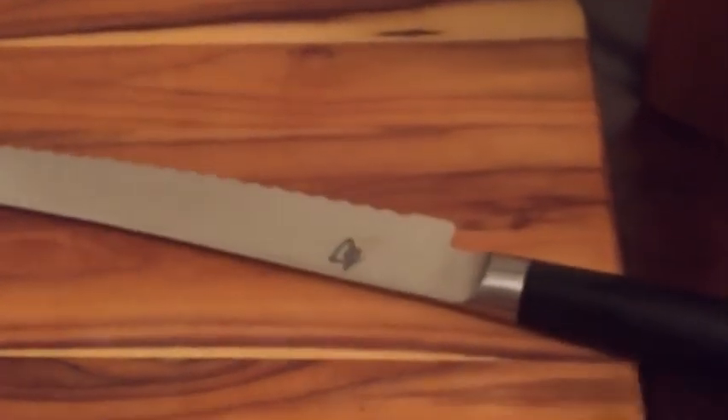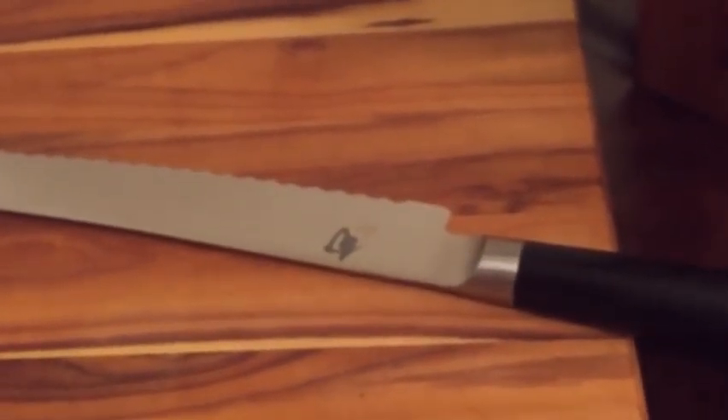I also got the Shun Classic serrated bread knife. I actually really like that knife — you can use it for anything. Tomatoes especially. This thing is extremely sharp and I like the length on it. It's a very, very good knife.